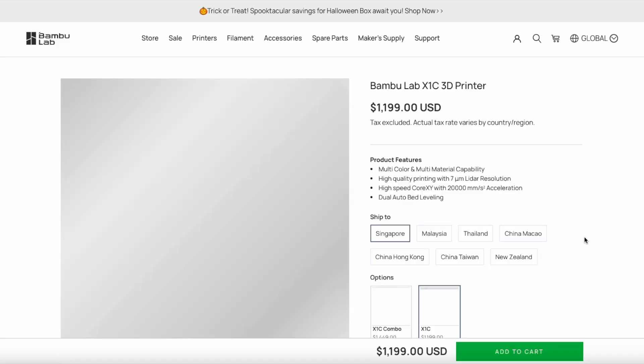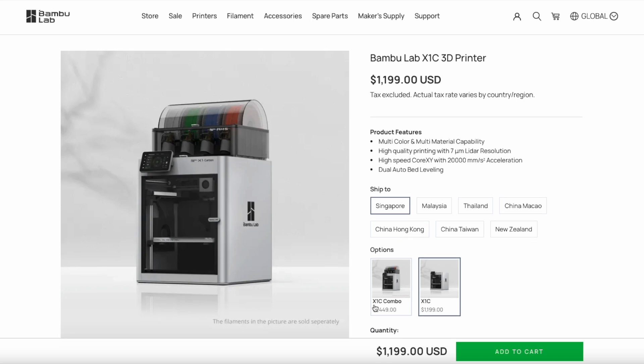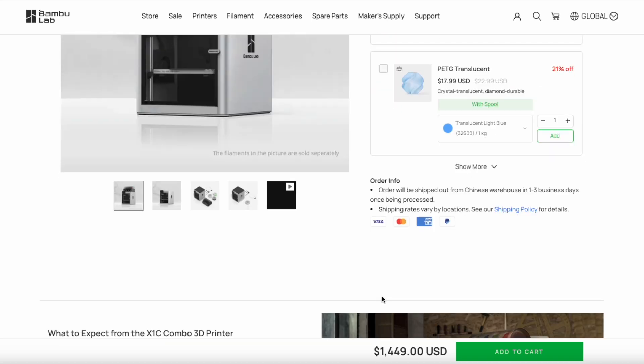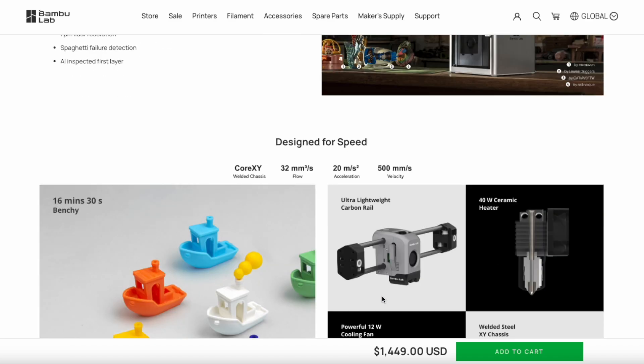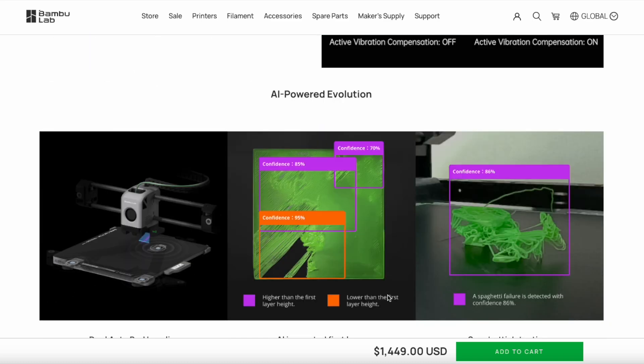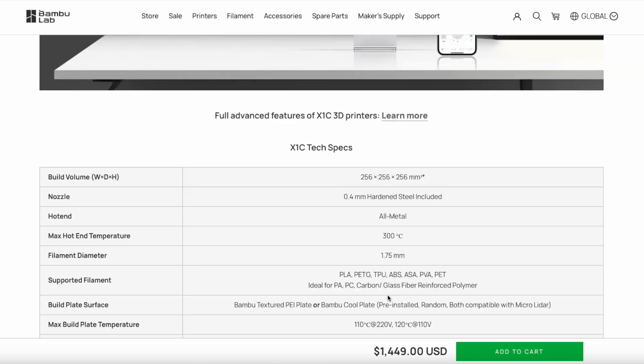The final printer Bamboo Lab offers is the X1 Carbon, or you can call it the X1C. It's essentially the same thing as the P1S, but this one has a color display.